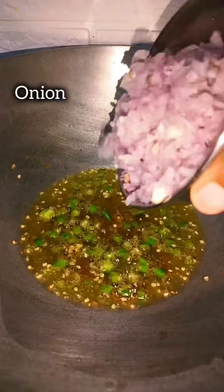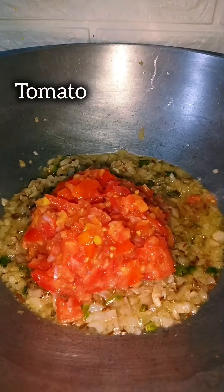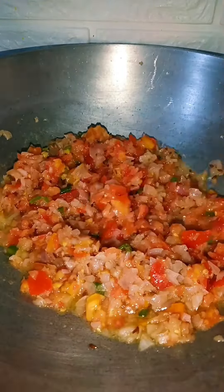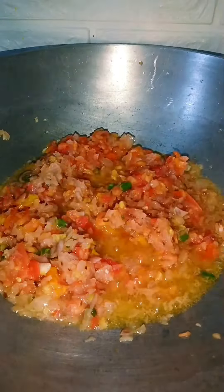Now we will add chopped onion and sauté it until it turns red-brown. Then we will add chopped tomato and mix it well.